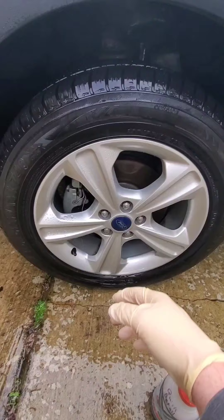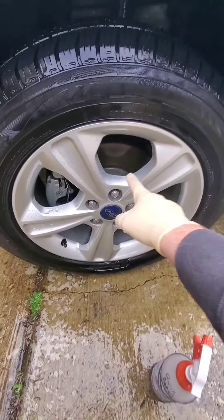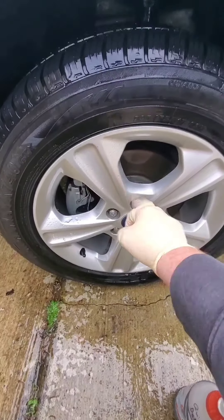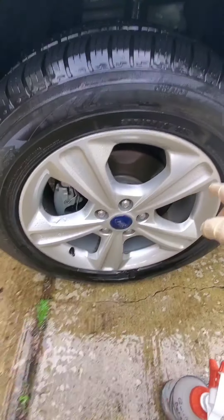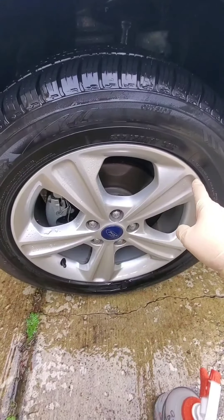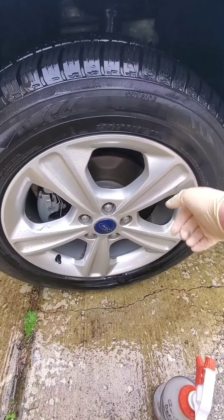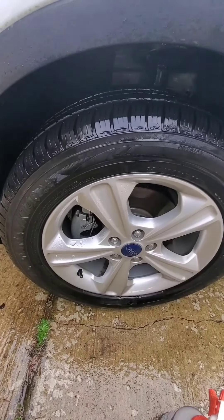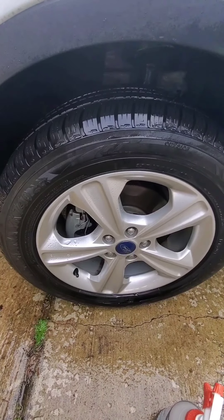At first look it does seem like it took a bulk of it off, however running my finger across it I can still see pockets of brake dust. I'm not too satisfied with that, so I'll come back over it later and clean it really well. We'll move on to the other tire and do a contact wash on it.